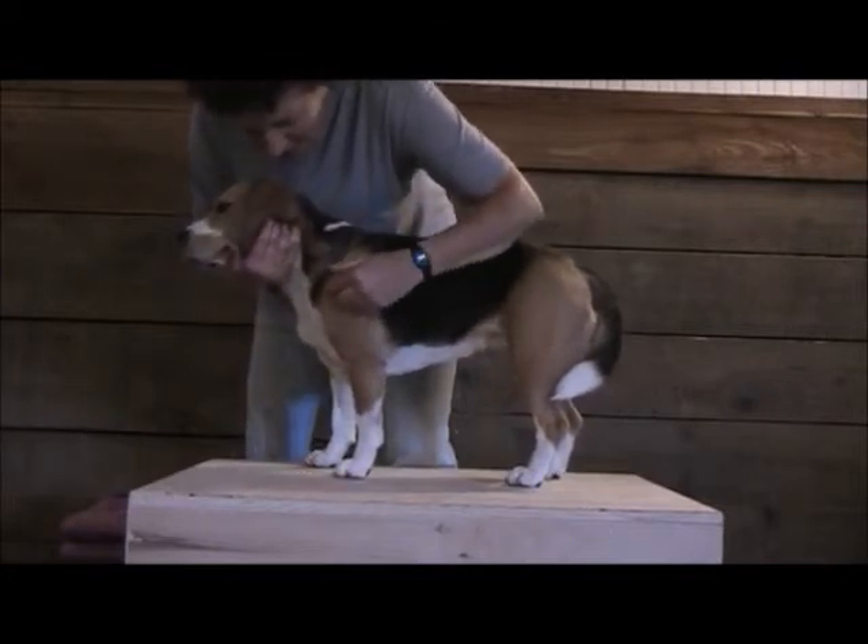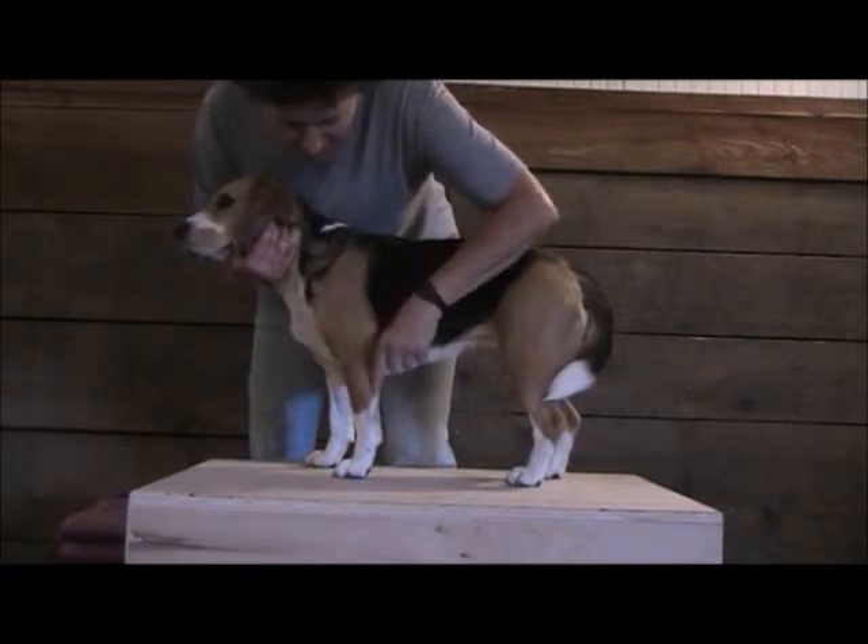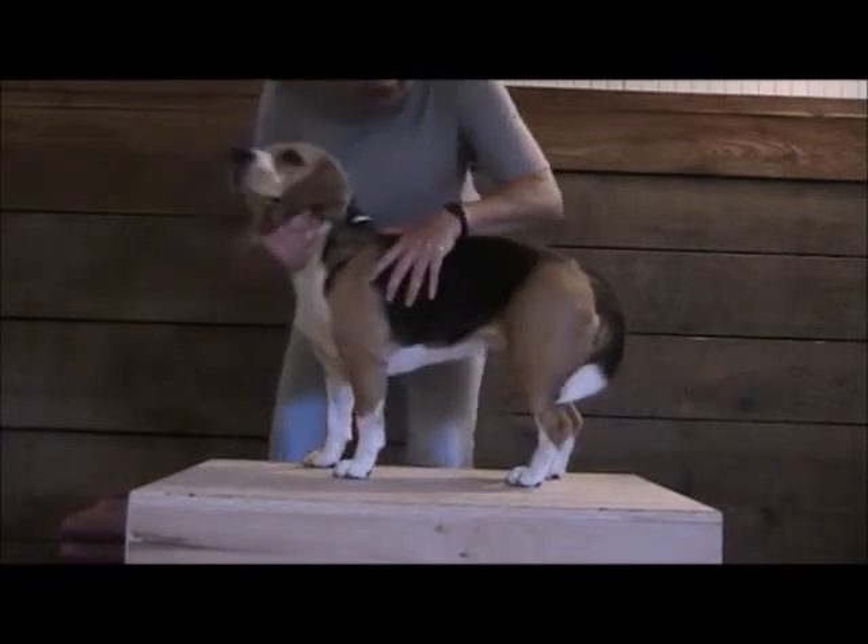So when the dog is standing, the shoulder joint is in a little bit of flexion, the elbow joint is mostly extended, and the carpus joint is mostly extended.